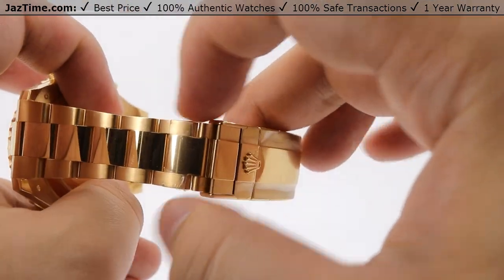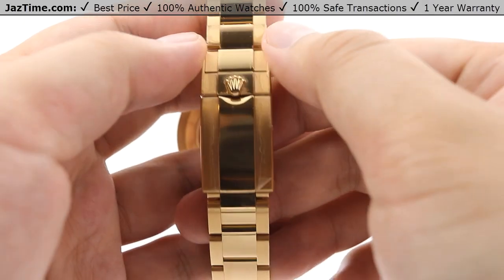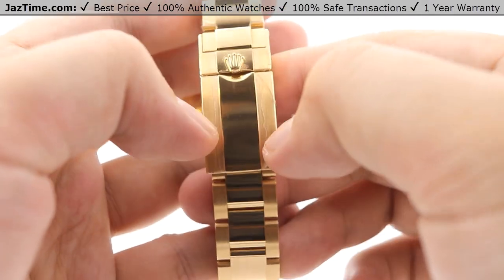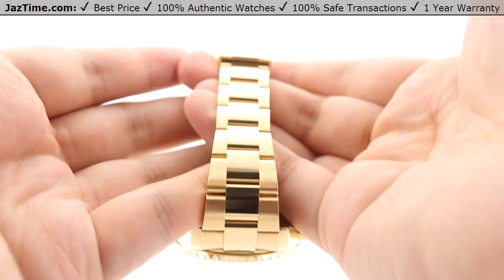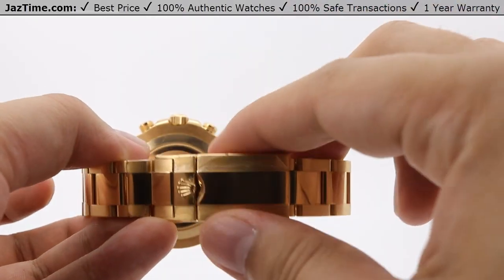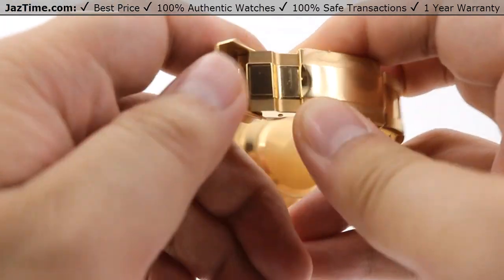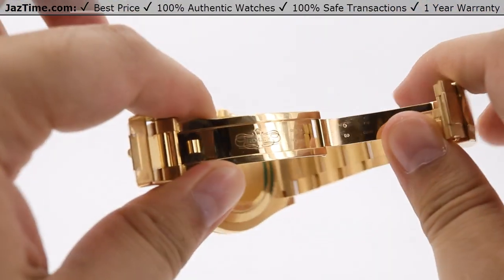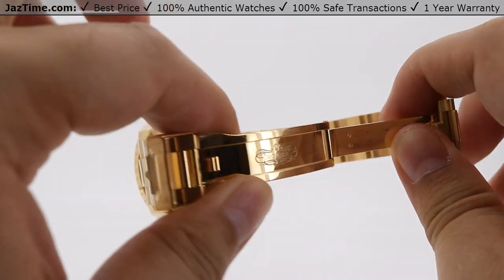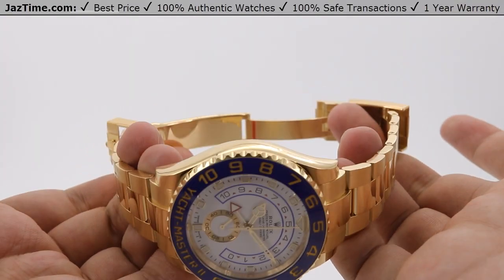The tapering stops toward the clasp links, and the polished patterning continues throughout the clasp as well — satin finish on the sides with high polish down the center. The clasp itself is a safety folding Oysterlock, located by the Rolex crown logo. You can open the safety to reveal the folding oyster portion, with a beautiful high polish on the clasp blades and the Rolex name embossed on there.